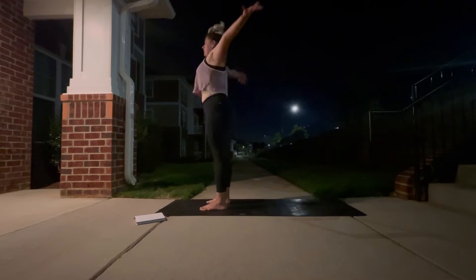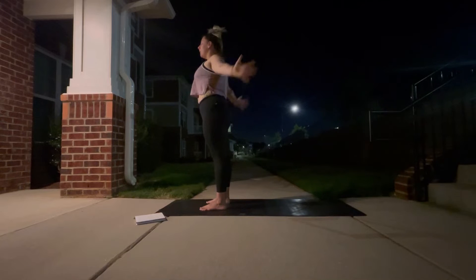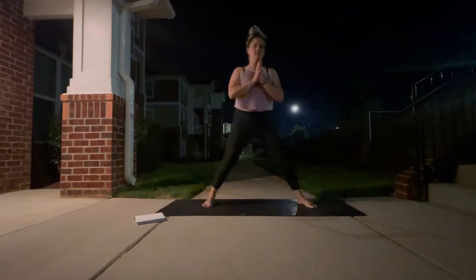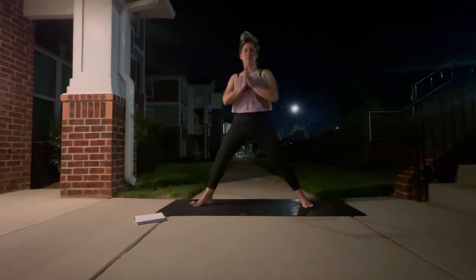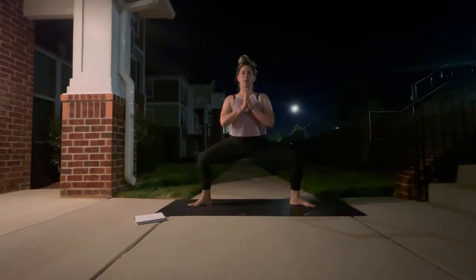On your next inhale, slowly make your way all the way up, reaching your arms overhead again. Exhale, cactus the arms. Bring the palms together at heart center. From here, we're going to pivot into a wide legged straddle facing the side of your mat. Bring your heels together and turn your toes out. And then take a bend in the knees, lowering the hips and making your way into your goddess squat.